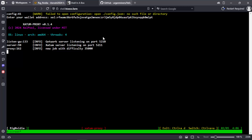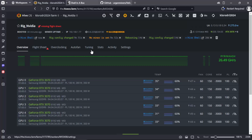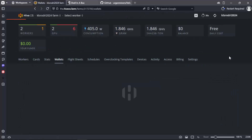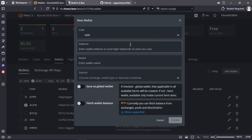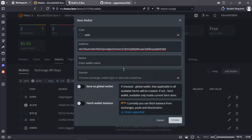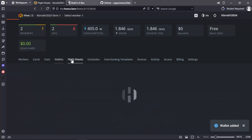Now we will create the wallet in our hive. Now we will make the flight sheet.